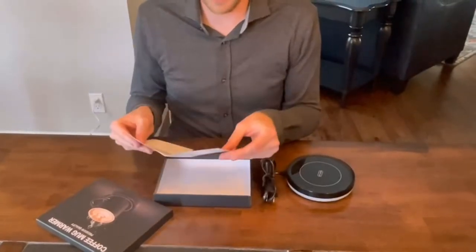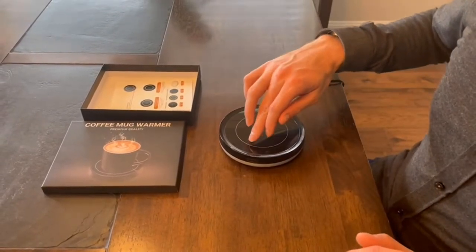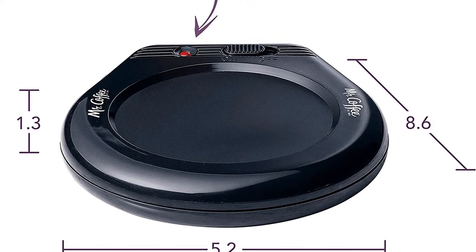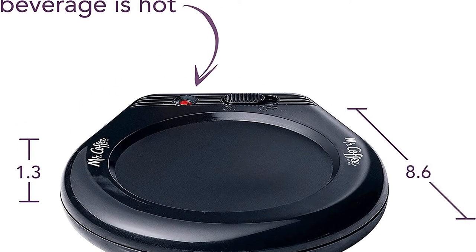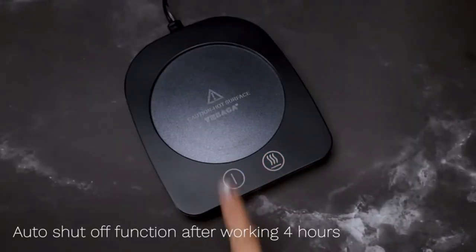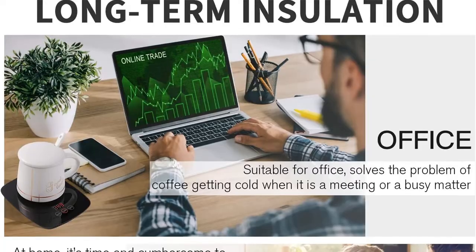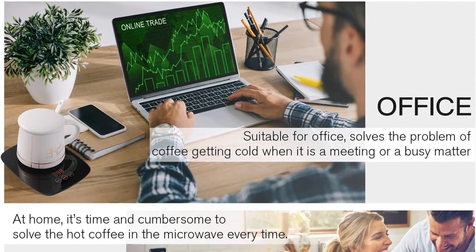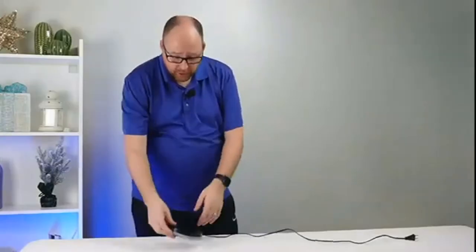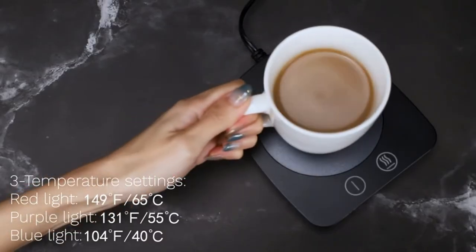The surface of this mug warmer is easy to clean, and there are no easy ways for coffee to get on the electrical components if you spill some while using it. It's very affordable, especially for the quality. We also love the large surface area, which is not only easy to clean but offers enough space for larger-than-average coffee cups and mugs. This is a simple though effective design, and as such does not feature an auto-shutdown functionality, so you'll have to remember to do that on your own. Also, there is only one temperature option available.